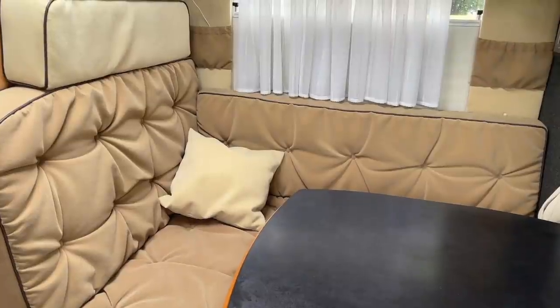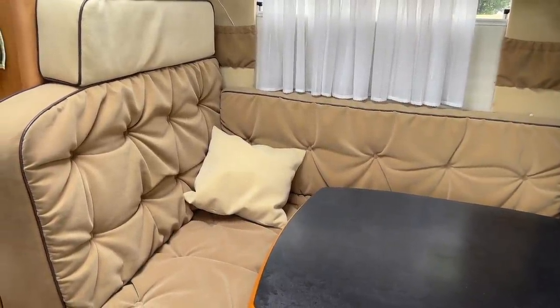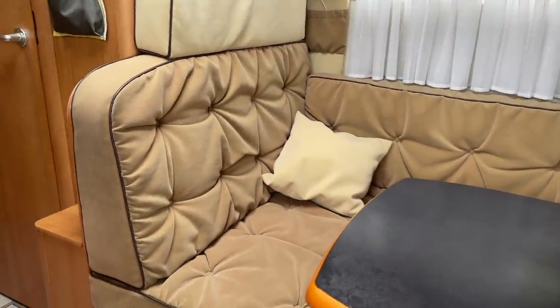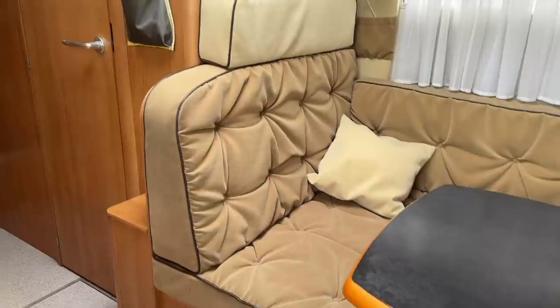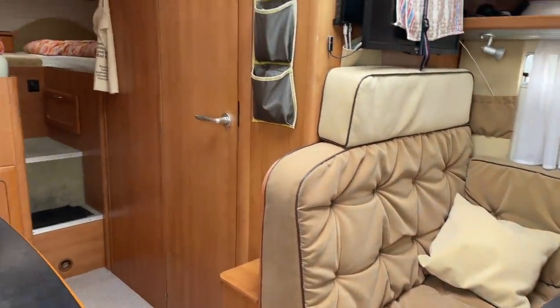Hallo, mein Camper. Hier haben wir ein kleines End-Video dieser Umbaumaßnahme des Fahrzeugs. Ich wollte euch zeigen, wie wir das Ganze nun final umgesetzt haben. Das Dach habe ich bereits mit den Solarplatten gezeigt – das hat mich mega begeistert.